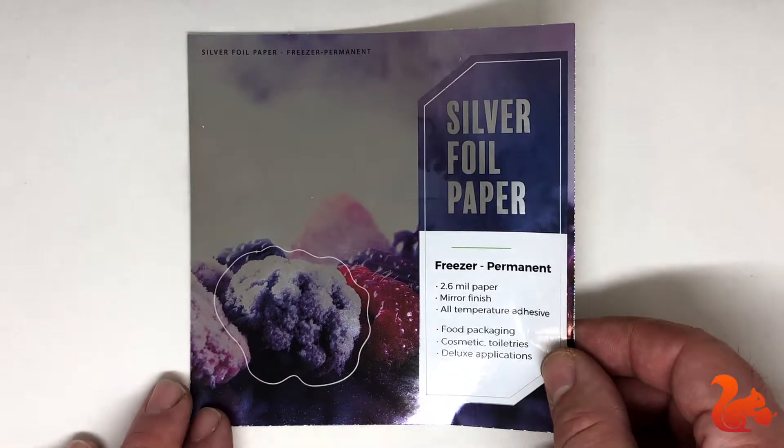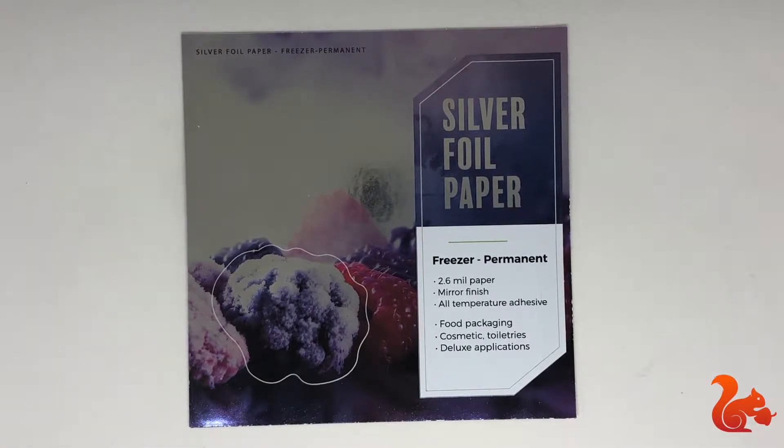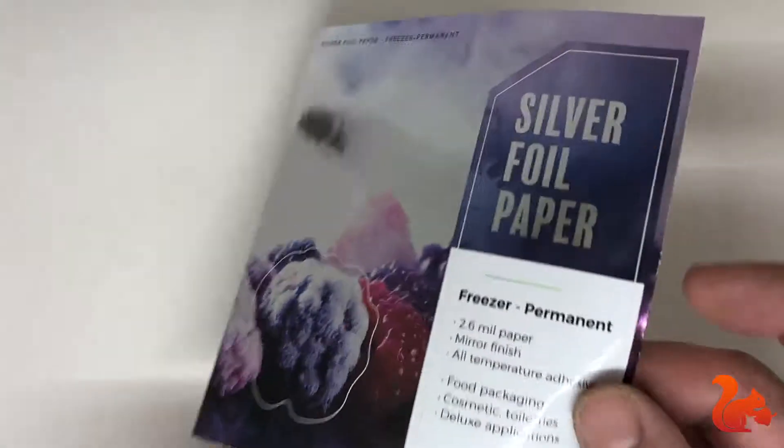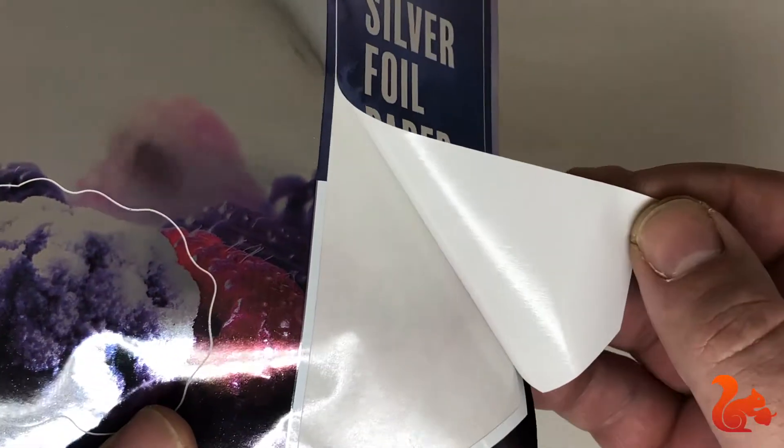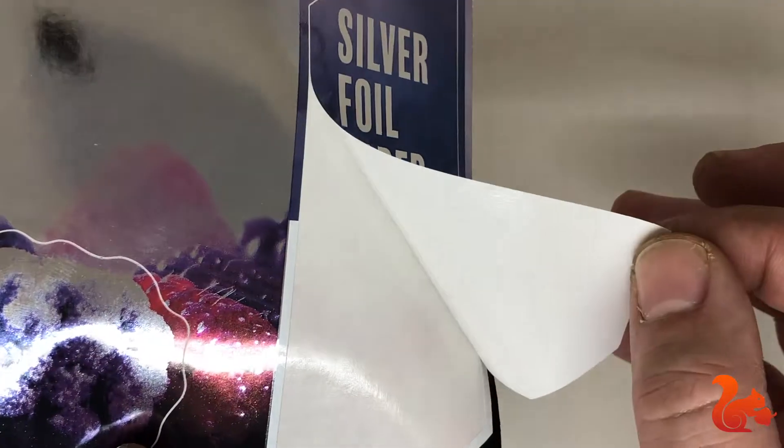Silver foil paper. As you can see it comes silver. There can be color shifts with the ink as we're not printing on white anymore. It has an all-temperature adhesive so it can be applied in even cold temperatures. It's great for food packaging, cosmetics, or high-end products.